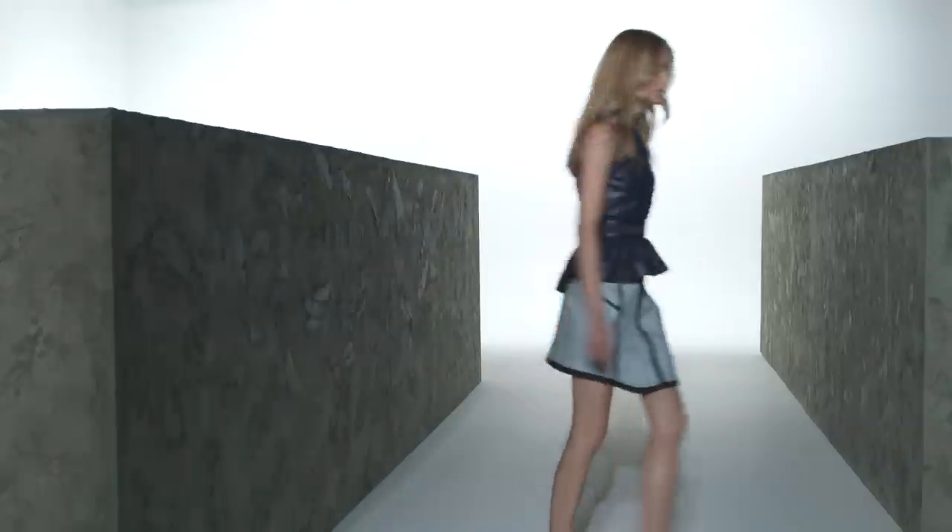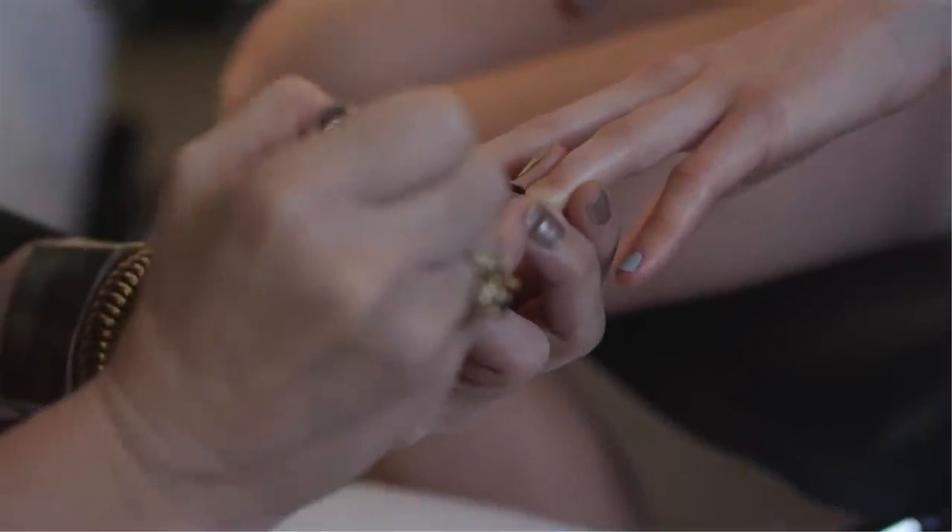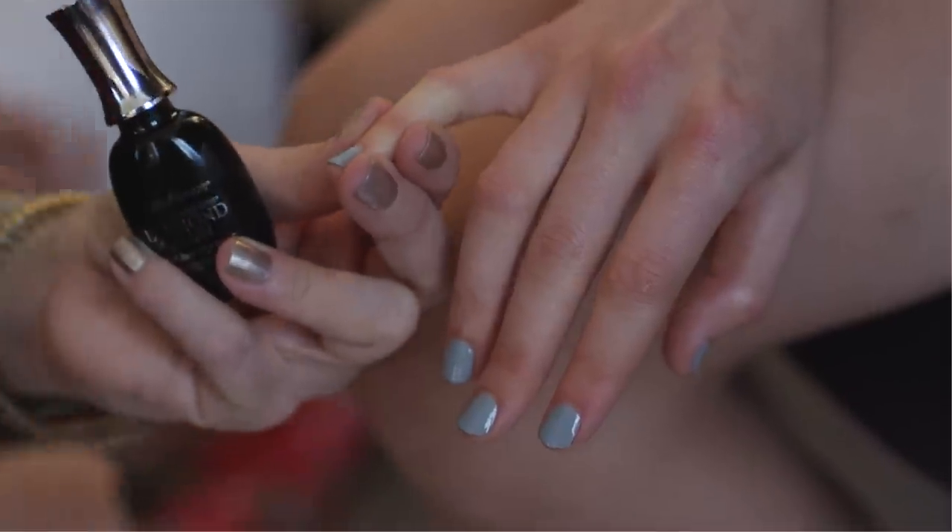It's also an all-in-one formula that combines five steps for a professional manicure. Finally, I topped off the color with Sally Hansen's Diamond Strength Fast Dry Top Coat.